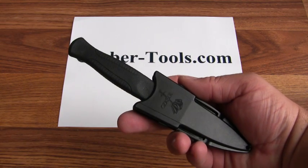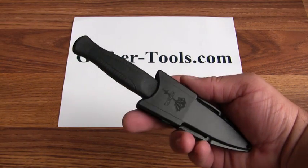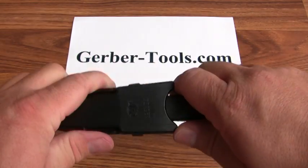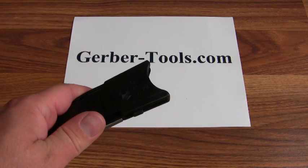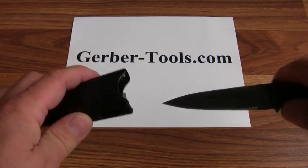This is the Gerber Guardian backup knife, model 05803. This knife has a sheath that allows you to adjust the draw tension — you can have a really easy draw or it can be a really stiff draw.